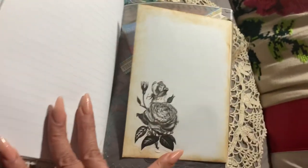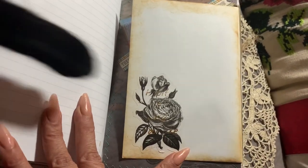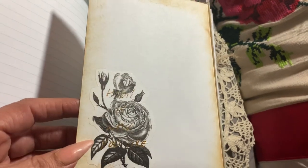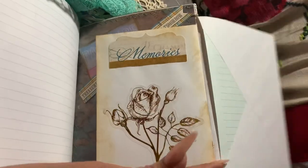This here is a little different from the whole book. I was trying to figure out what to do with these envelopes that I put on here, and I didn't want my book to get any thicker.